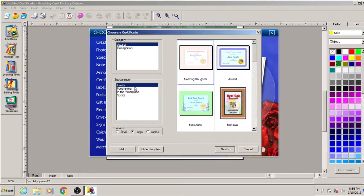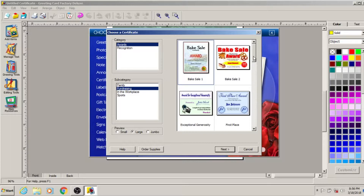All right, let's try to make some kind of certificate. That looks good.